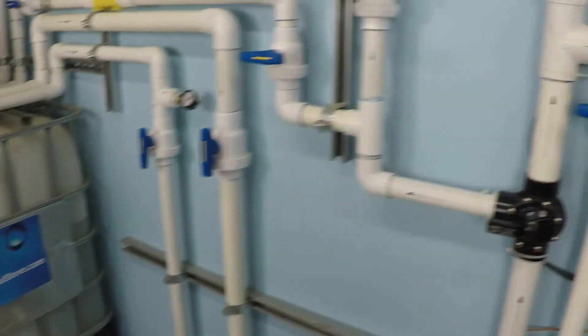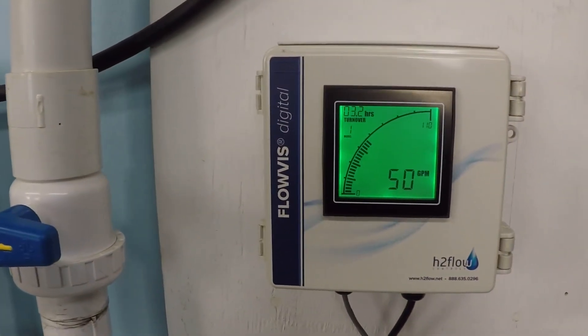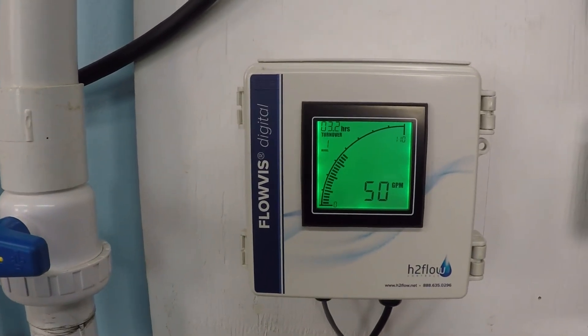Let's take a look at our flow rate. Bang on the money — that's exactly what we're looking for: 50 gallons per minute.